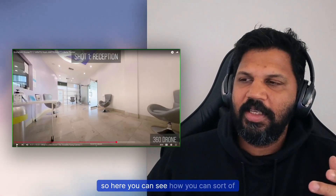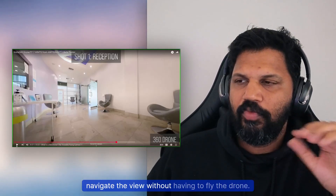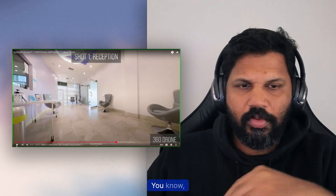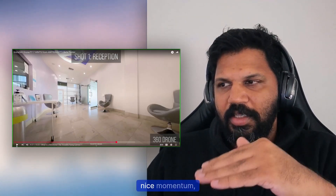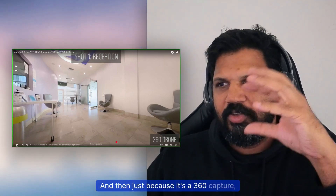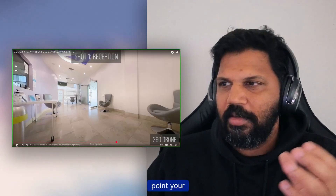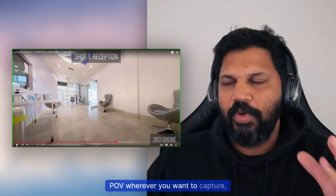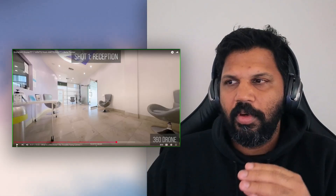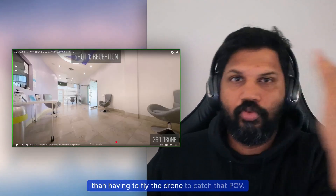You can navigate the view without having to fly the drone to a specific angle. The drone just moves in one smooth direction, and because it's a 360 capture, you can point your POV wherever you want in post. I think that's far more beautiful than having to physically fly the drone to catch a particular angle.